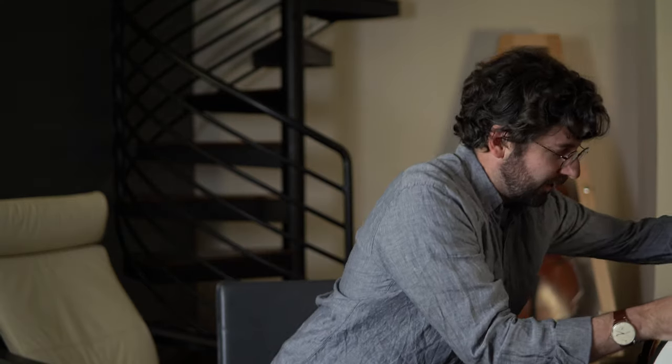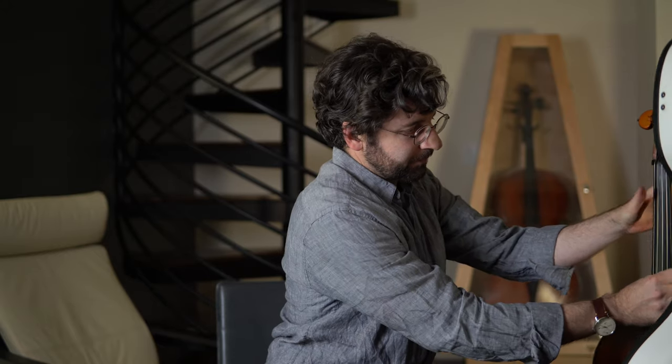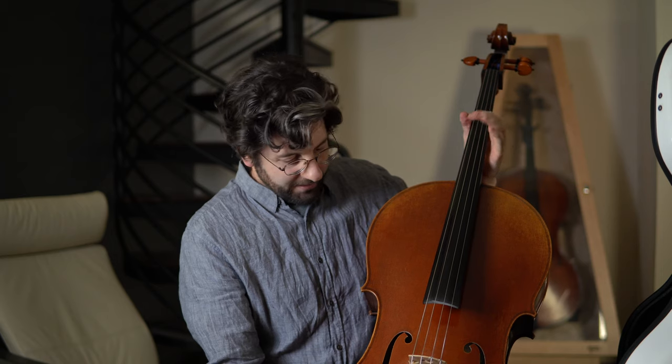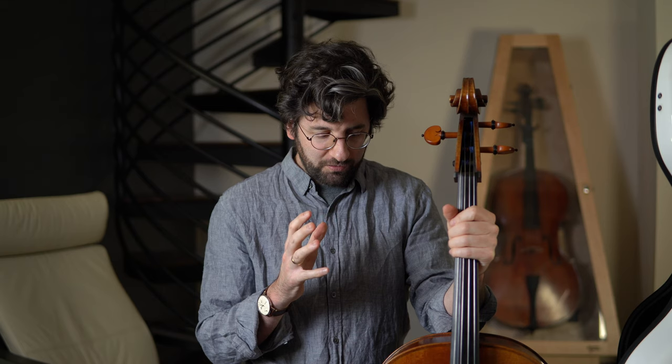This is the cello I play on — my primary cello. It was made by David Folland in Minnesota in 2018. I love it. When I had to pick my new cello, I tried a ton of instruments — old instruments, a bunch of contemporary instruments. Out of everything I tried, this one just kind of stood out. It has a really thick, rich ribbon of sound, which I love. It's also very straightforward and easy to play — not temperamental, no funky aspects that make it difficult.